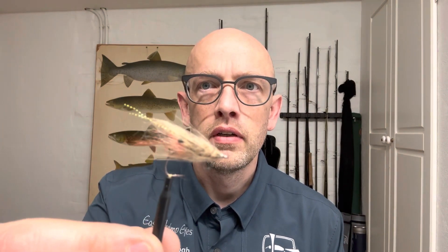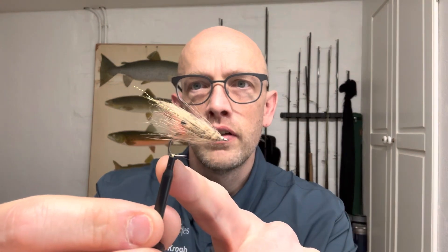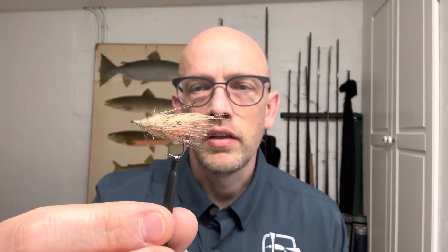Hi, it's Kristin here and welcome to another fly tying tutorial. Today I'm gonna tie a tan coquillon shrimp, which in my opinion is very close to the real thing, with some great coloring and markings built into this pattern.